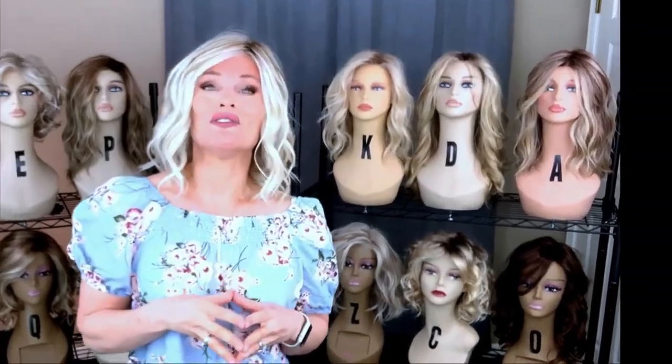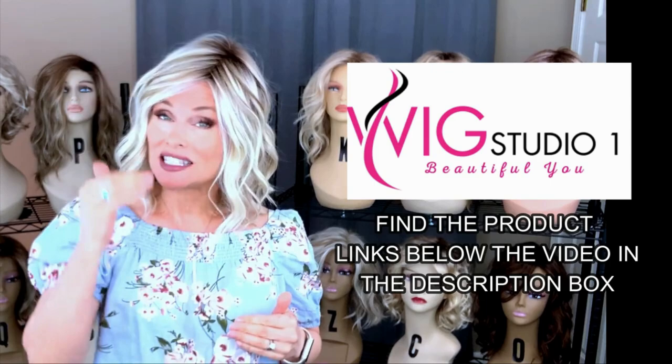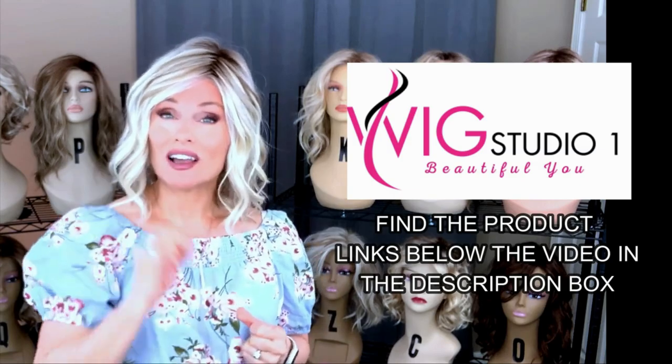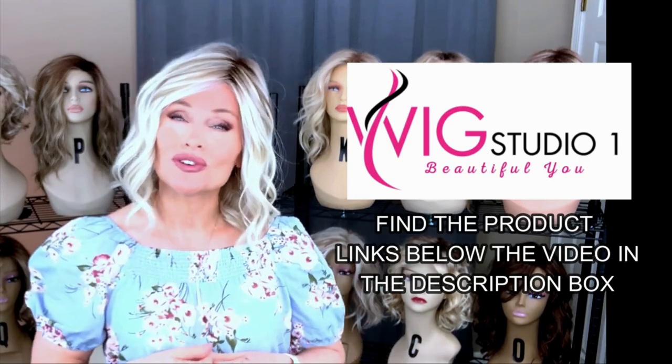I purchased the style with my own funds from Wig Studio One. If you drop below this video and expand the description box, there will be a product link there labeled Raquel Welch Simmer Elite. If you click on that link, you'll be able to look at all of the colors, the prices, and order directly from there.